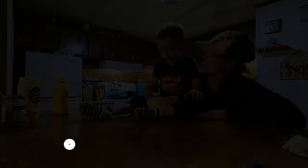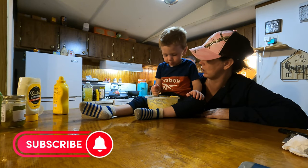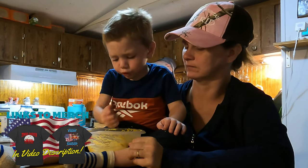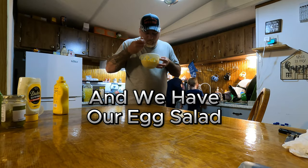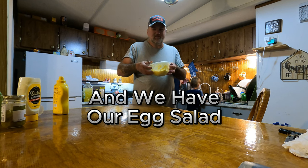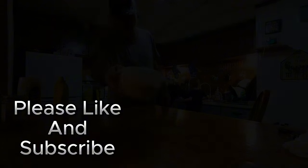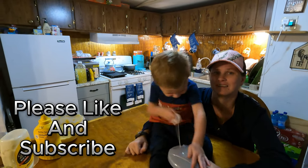That looks pretty good. If you cook it you're supposed to try it. You wanna try a bite? I'm not — I'm cooking for you. Oh, you're cooking for me? That's good egg salad. Like and subscribe on all videos.